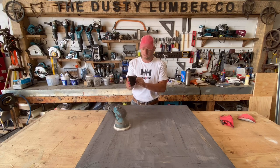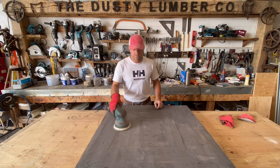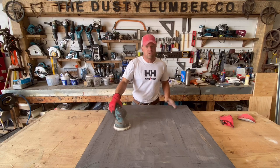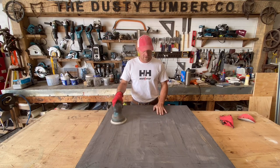I've got this super cool black and red glove on — I hurt my finger and I'm trying to cover it up. Anyways, 150 grit sandpaper. We're going to smooth this down nice and even.